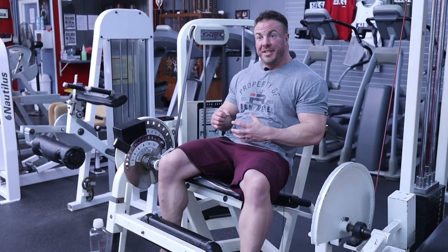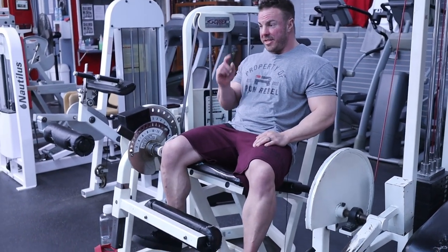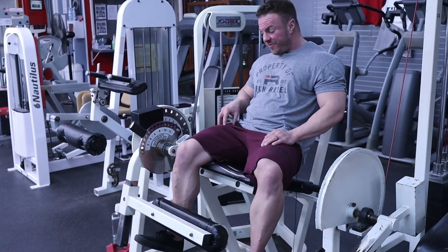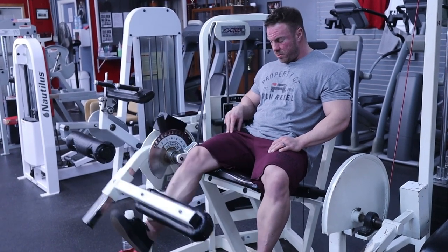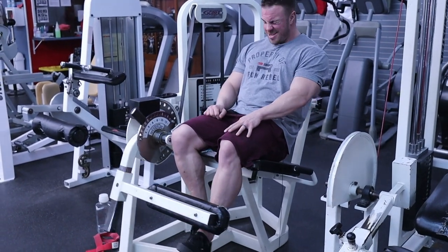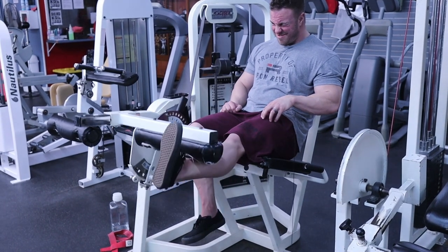Another cool technique to really dial in and hit this muscle effectively is to do it one leg at a time. Same technique and premise — kick your non-working leg out to the side, dorsiflex your toe pulling it towards your shin, come up and fully shorten. Hold one to two seconds each rep, fully contract that muscle. Touch it with your finger and feel it firing.